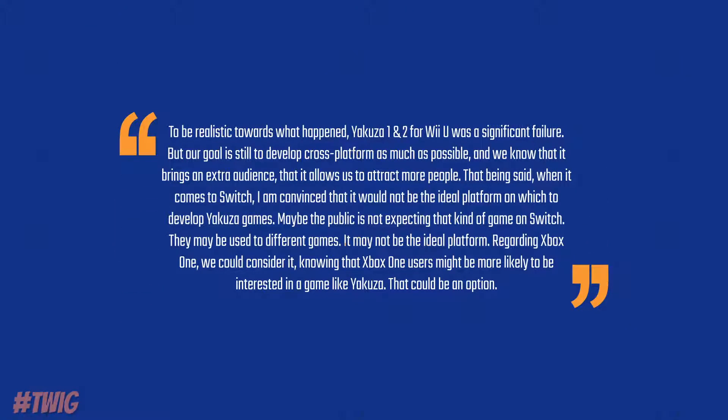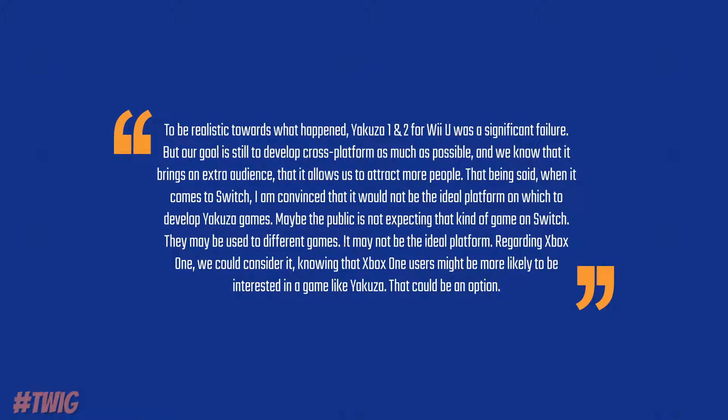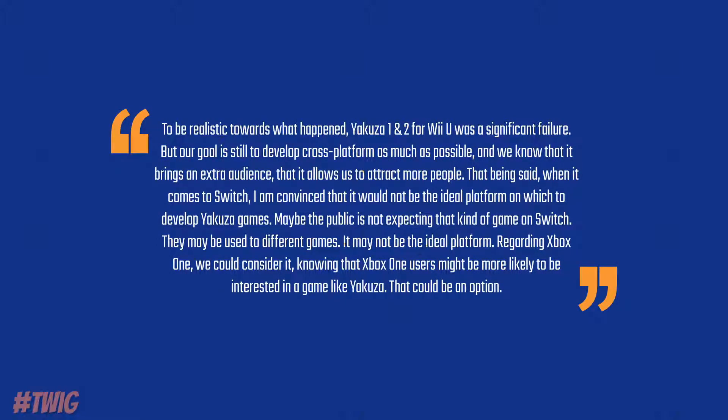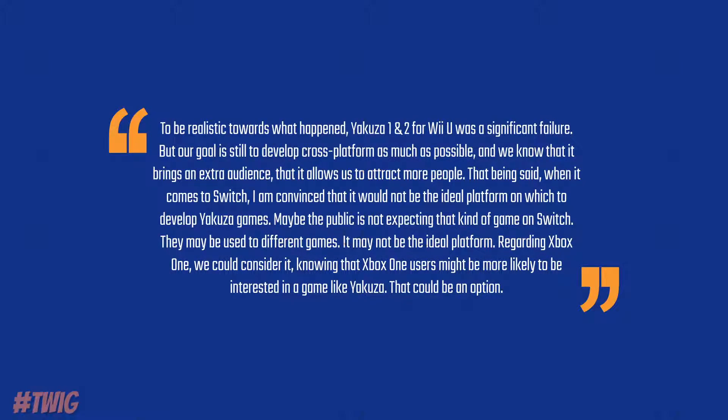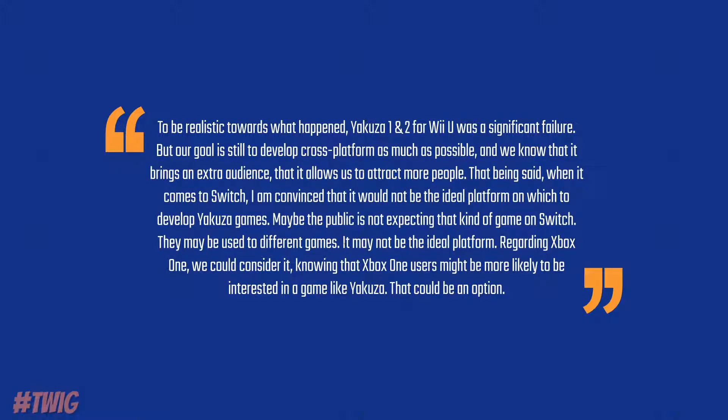If you were hoping to get the Yakuza series on the Nintendo Switch, you're going to be disappointed. Producer Daisuke Sato said there is a low chance it will come to Switch because he doesn't think it's the type of game Switch gamers would expect, and he attributed this partly to the Yakuza 1 and 2 failure on the Wii U. His statement: "To be realistic, Yakuza 1 and 2 for Wii U was a significant failure, but our goal is still to develop cross-platform as much as possible. That being said, when it comes to the Switch, I am convinced it would not be the ideal platform for Yakuza games. Maybe the public is not expecting that kind of game on Switch. Regarding Xbox One, we could consider it, knowing that Xbox One users might be more likely to be interested in a game like Yakuza." I can see where he's coming from — the Wii U failures really scared off Sega from Nintendo platforms. But if you're an Xbox fan, you may be gaining Yakuza on Xbox One, and I would love to see it there, especially upgraded for Xbox One X.